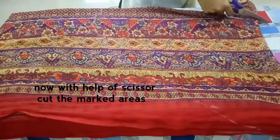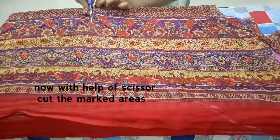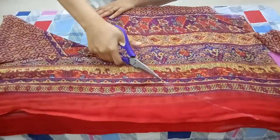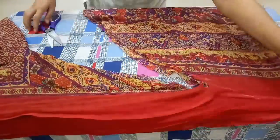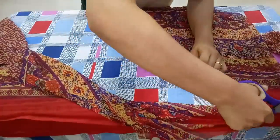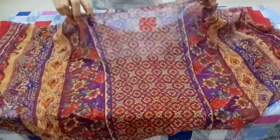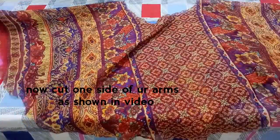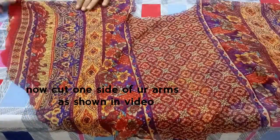With the help of a tailoring scissor, cut the marked area. After that step, place your dupatta as shown in the video and then cut one side of the arm.